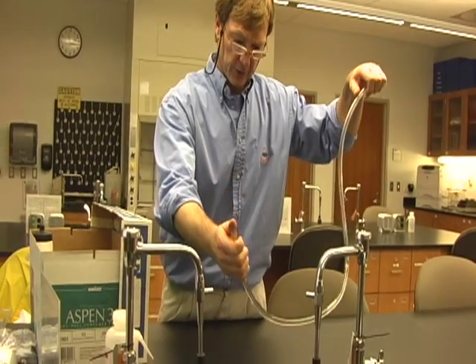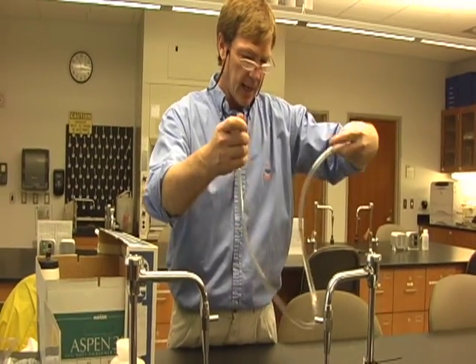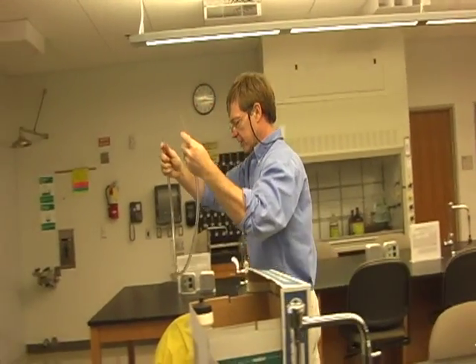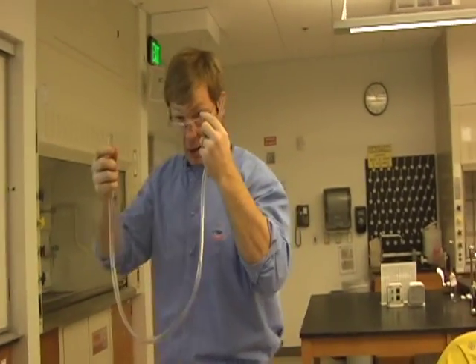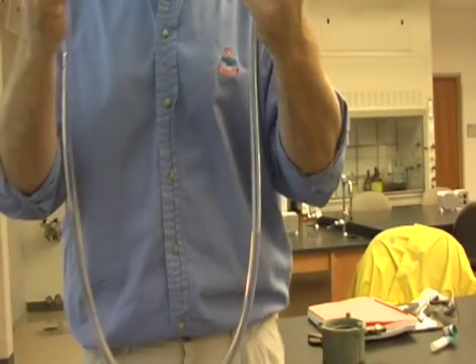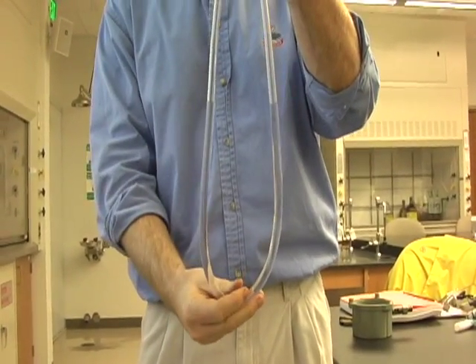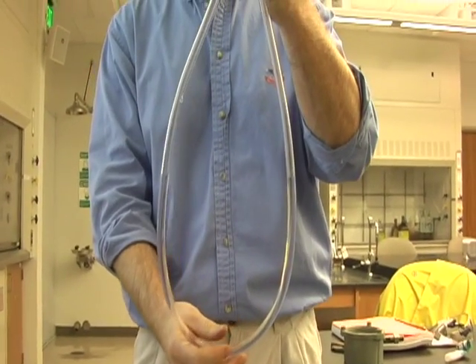Now we want to talk about fluid transducers. One type of fluid transducer is a manometer. The manometer just measures pressure differences from one side to the next.